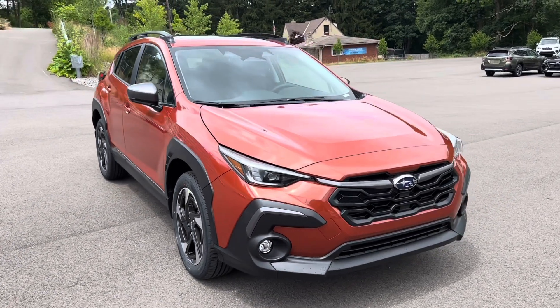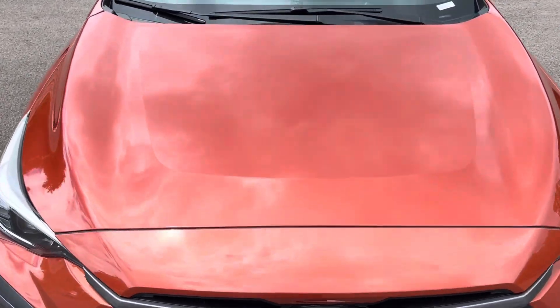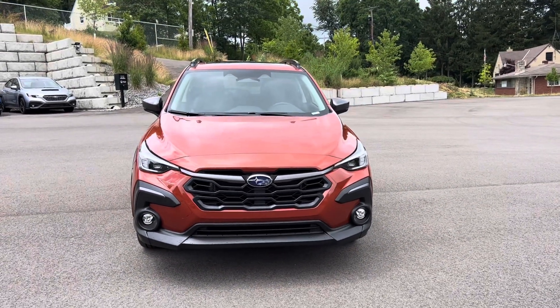Sun Blaze Orange, folks — hit that like button if you like this color. Smash that angry button if you don't like that color. That would be on my Facebook app, so figure it out on YouTube.